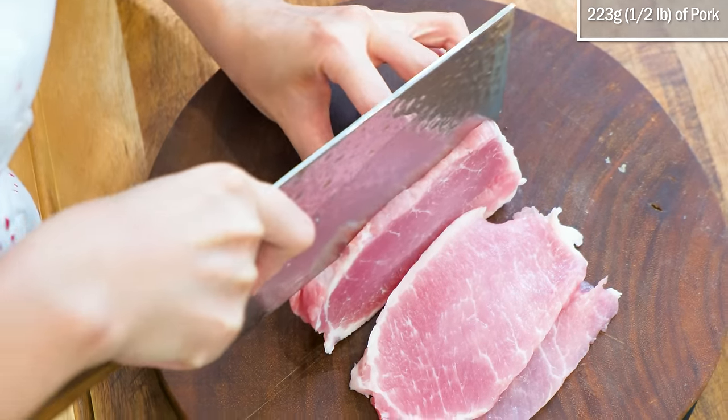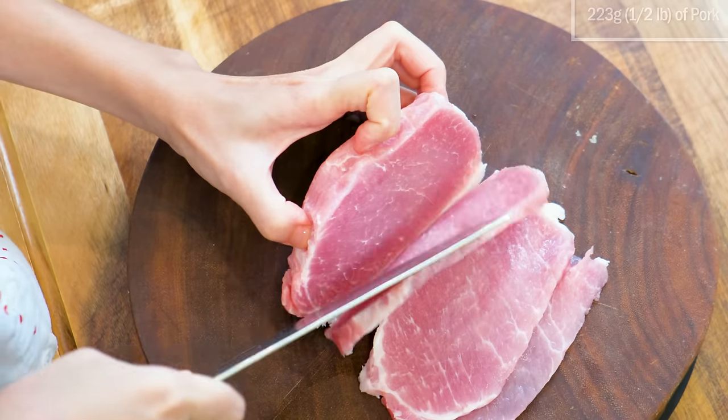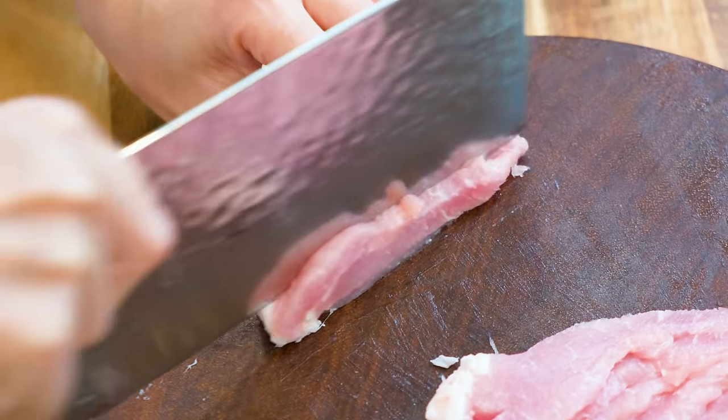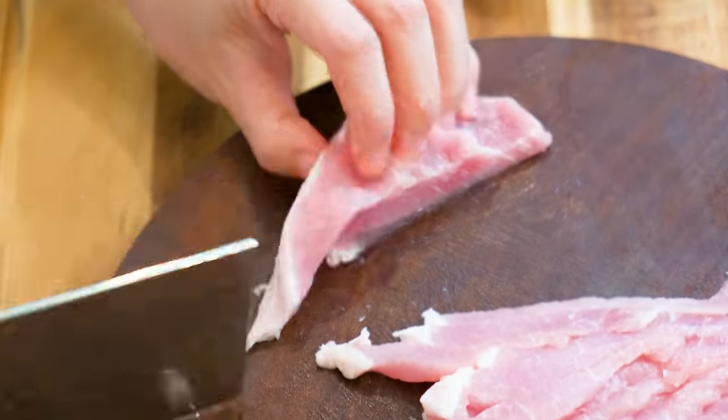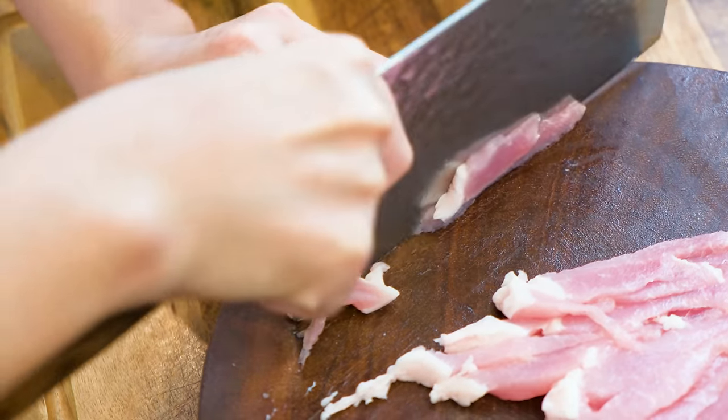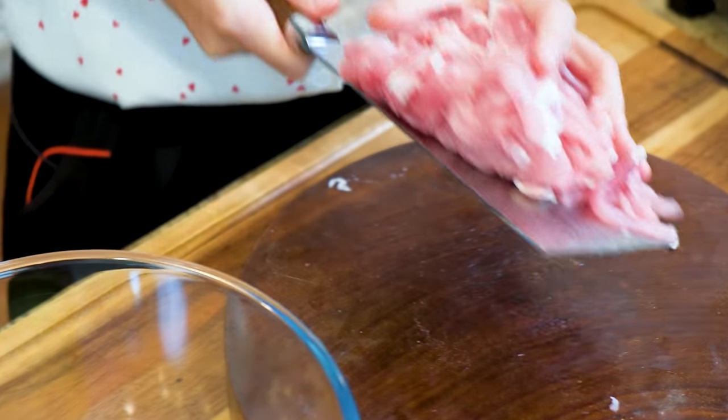I have got here half pound of pork loin. Cut into thin slabs, then stack the slabs together and thinly julienne them. You can change to other meat, such as chicken or beef — it doesn't matter what you are using, as long as you know how to marinate it correctly. The meat will come out tender and soft.